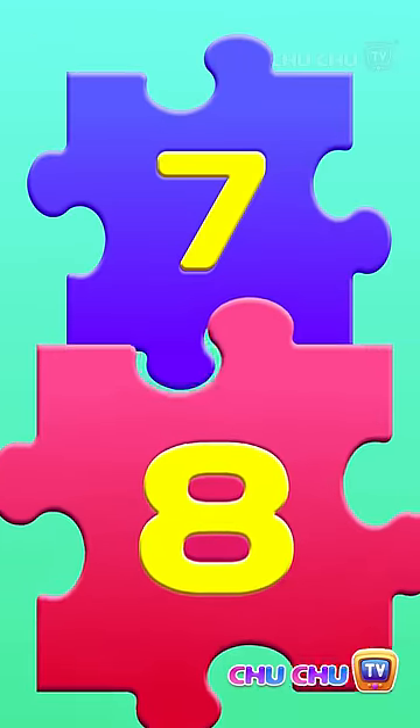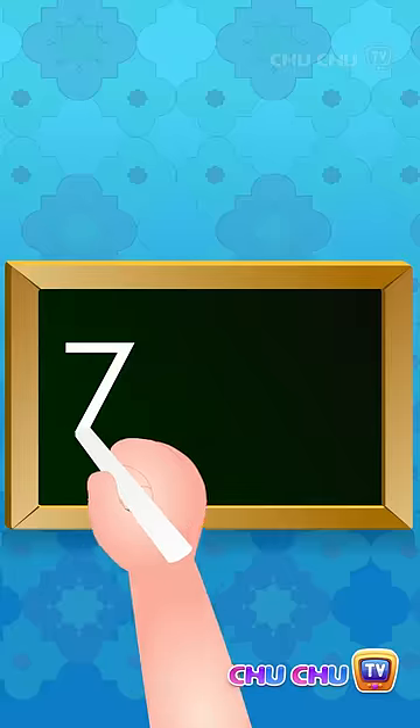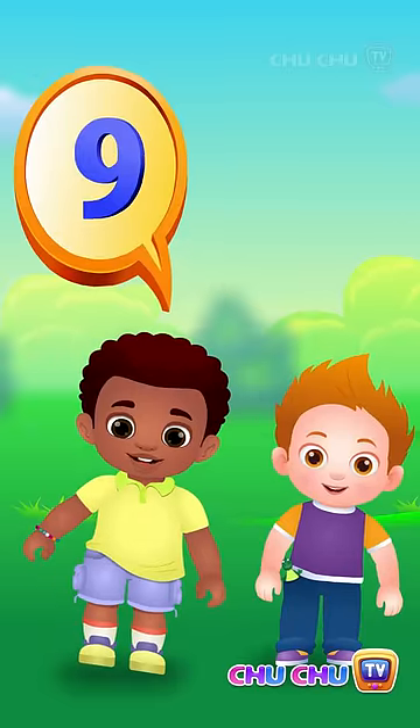7 and 8, see the numbers on a plate, write the numbers on a slate.